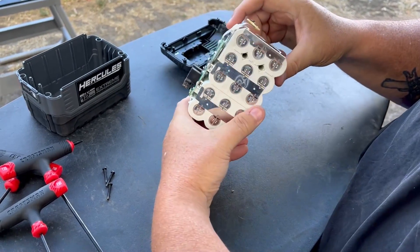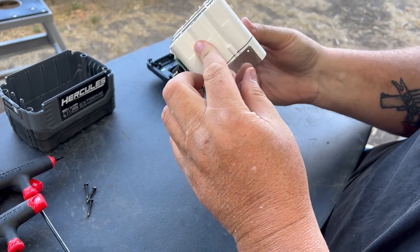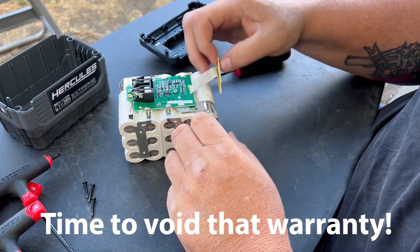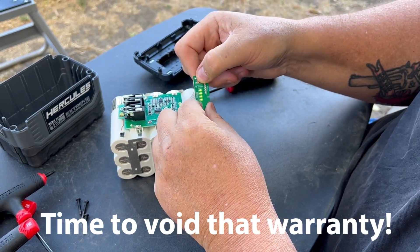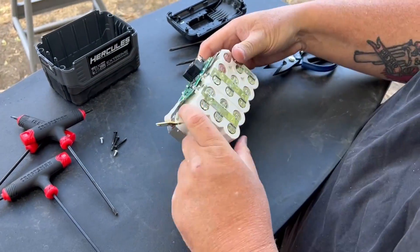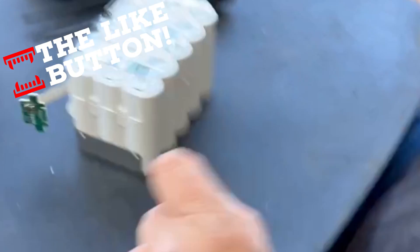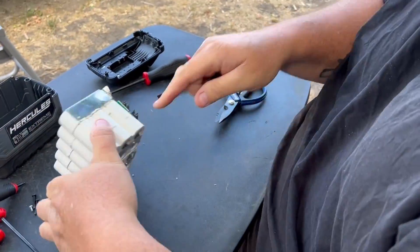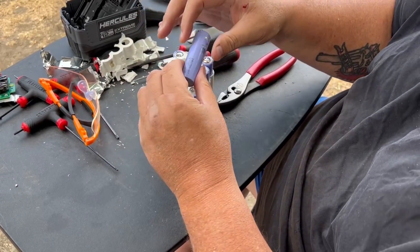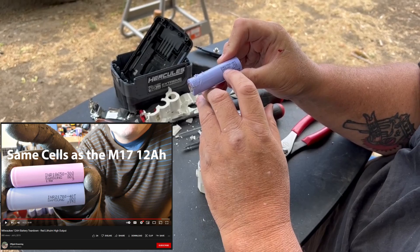Boy, that is one sealed up block. There's some lavender in there. That is an INR 21700 40T Samsung SDI cell.